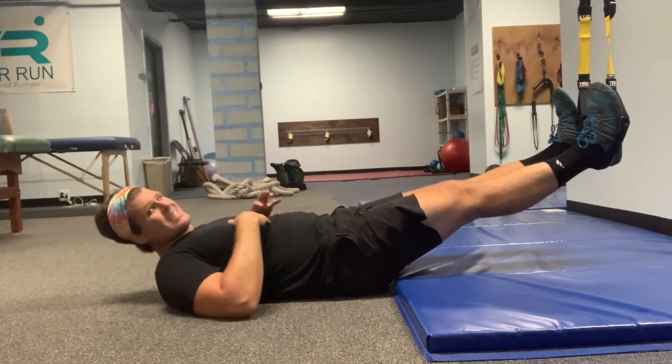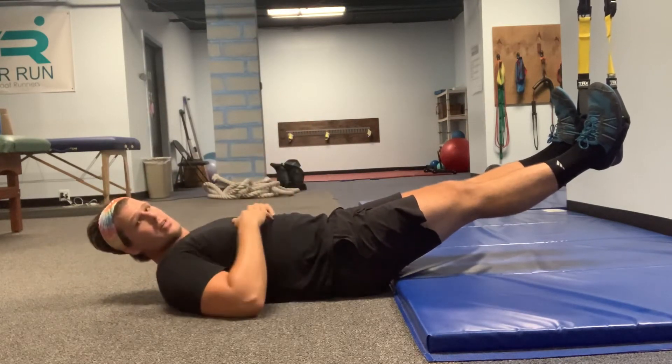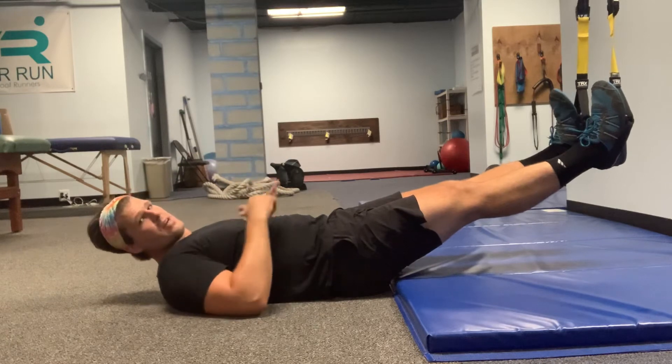To make this easier, you're going to move further towards your feet, even more so under the anchor point. To make it harder, you're going to move away from your feet, further away from the anchor point. But we'll stay here for now.